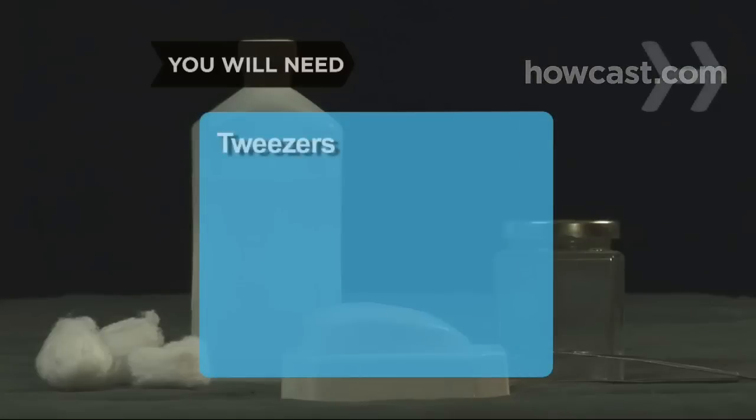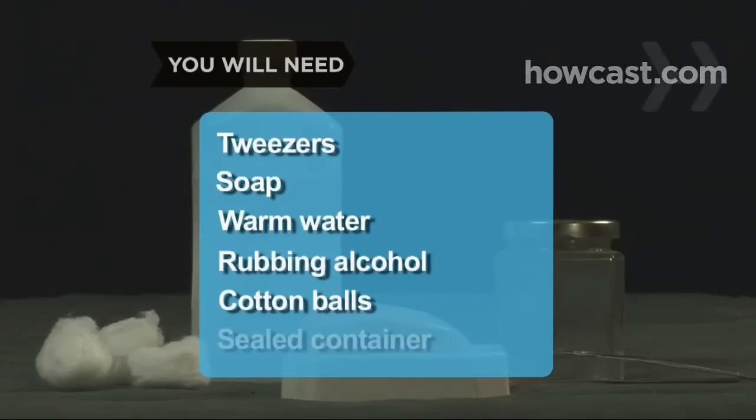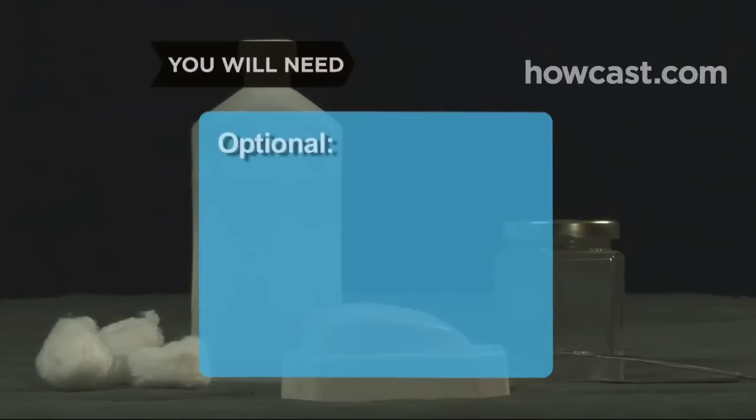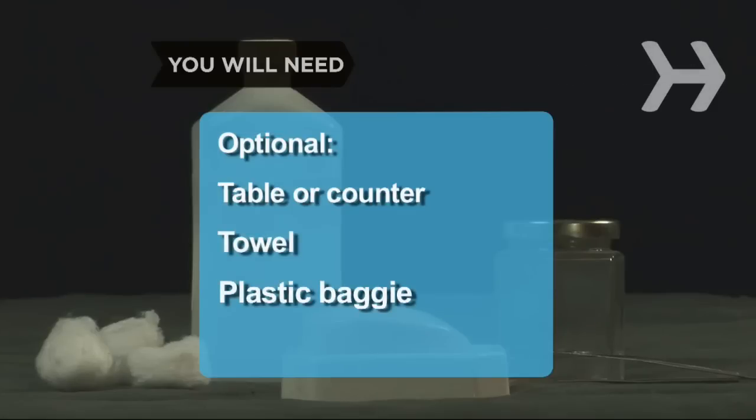You'll need fine-tip tweezers, soap, warm water, rubbing alcohol, cotton balls, a sealed container, and a veterinarian. A sturdy table or counter, a towel, and a sealable plastic baggie.